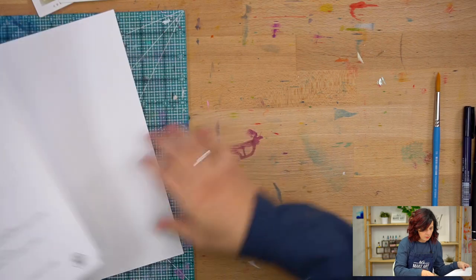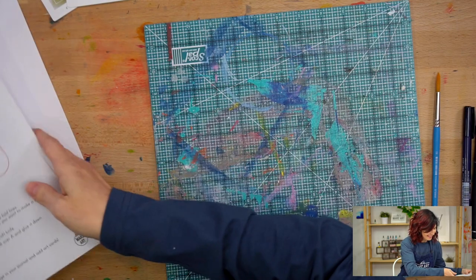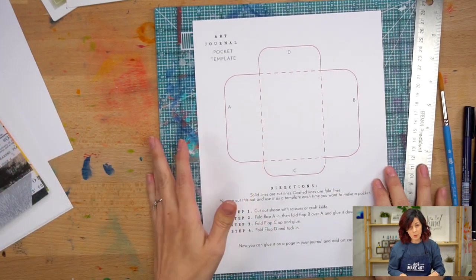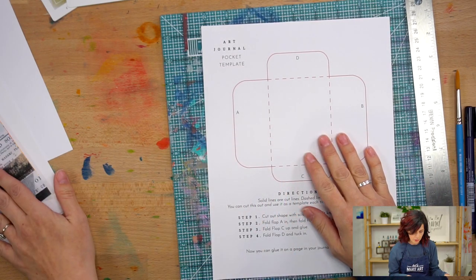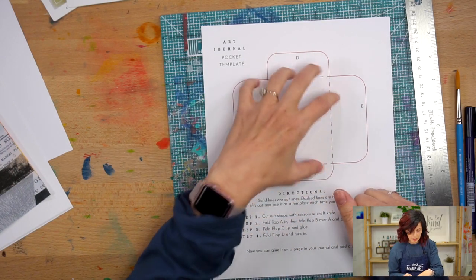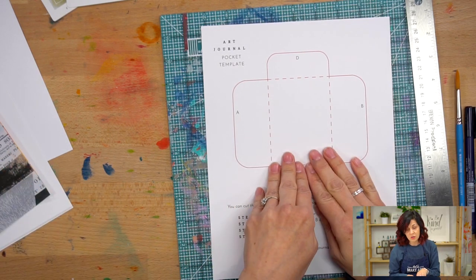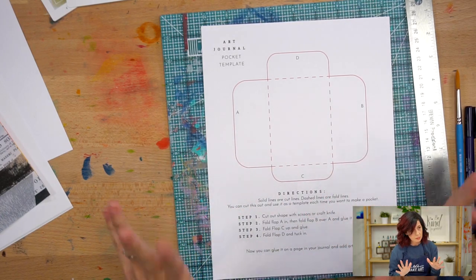I'll bring over my cutting mat — it is very loved and messy — and we'll get our journal pocket template. Now, you've got a couple of options here. You could use this and graphite paper and trace it onto your paper if you wanted to. I think trimming it out and tracing that shape onto your paper is also a good option. Or you could paste this right on top and make the pocket directly.